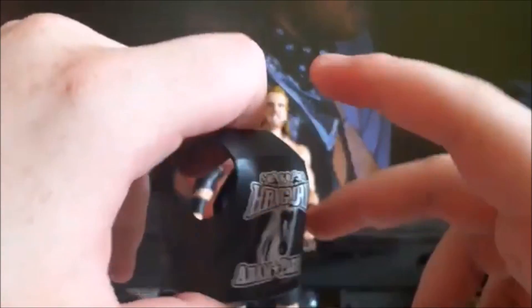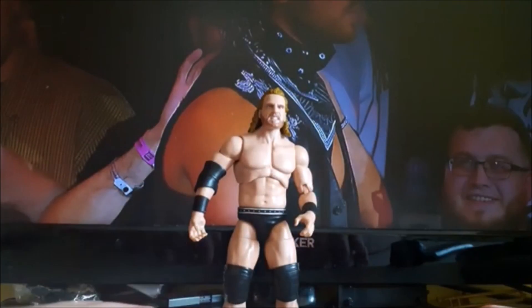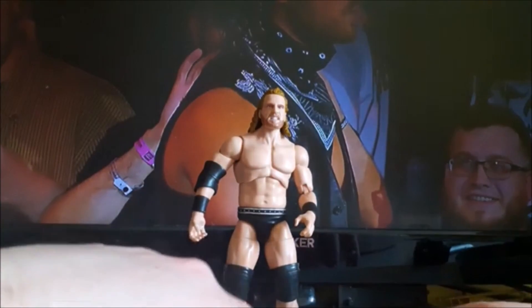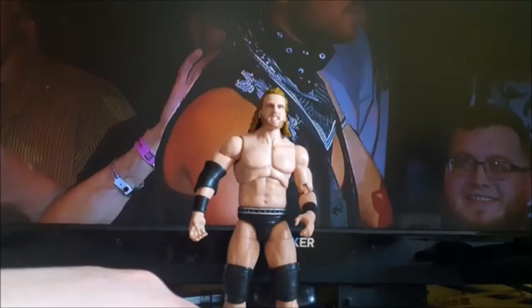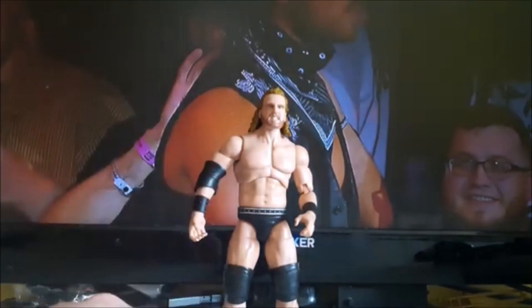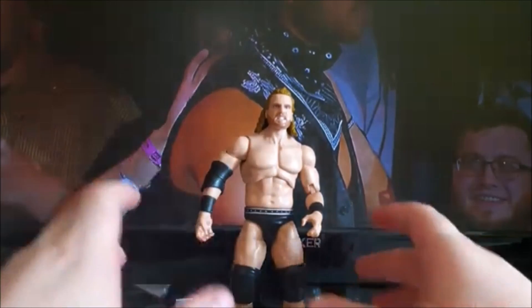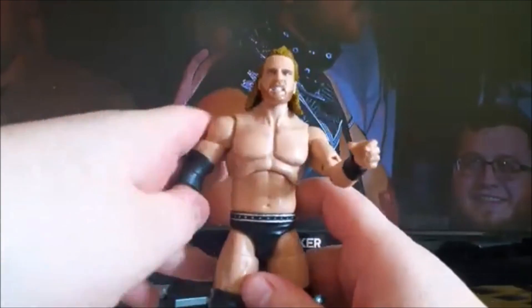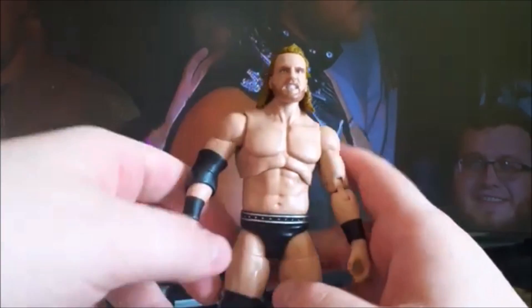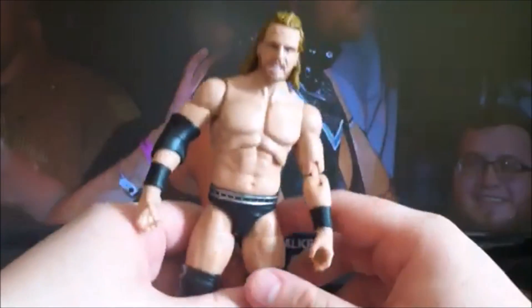And then he comes with the sweet entrance jacket, which on the back says Hangman Adam Page, with the horse on it — see the shoulder designs. I was originally going to just wait and get the Series 5 Adam Page when that came out, but I came across this one for 20 euro and AEW figures are normally 25, so while it was cheap I decided to pick it up. Plus it's very different to the Series 5 one because the Series 5 has the long tights whereas this is the trunks.